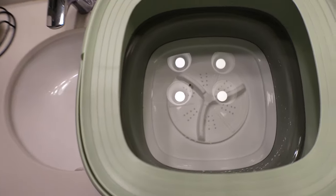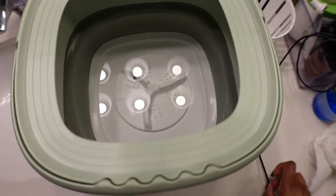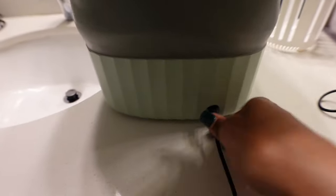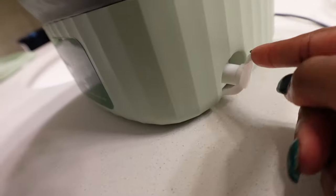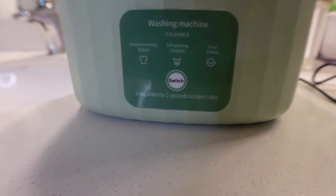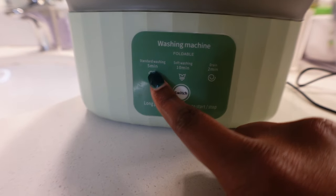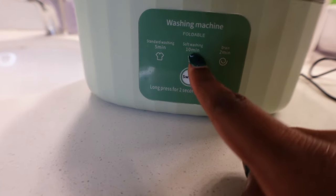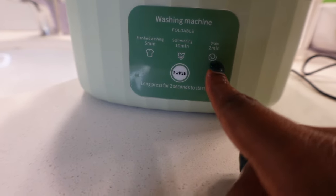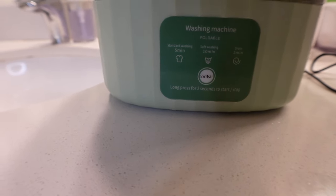I want to be upfront about the size because I don't want to deceive anyone into thinking it's bigger than it is. When you plug it in you hear a beep. The stopper is here — make sure it's closed when filling. The buttons are: one standard wash at five minutes, soft wash for ten minutes, and drain for two minutes, which is when you use the spin basket.